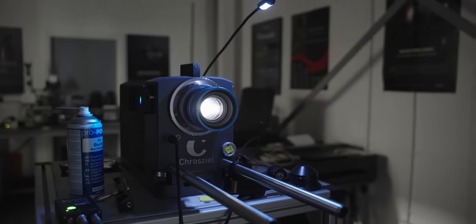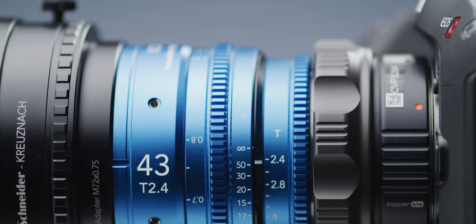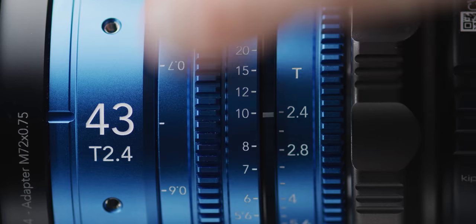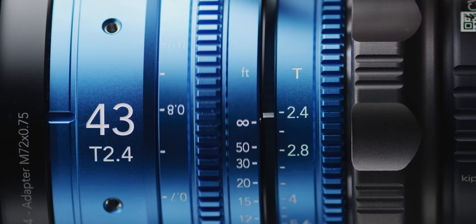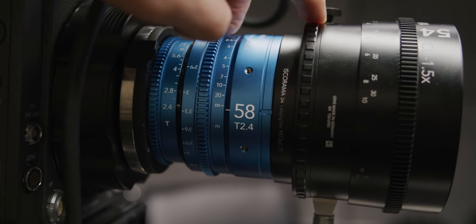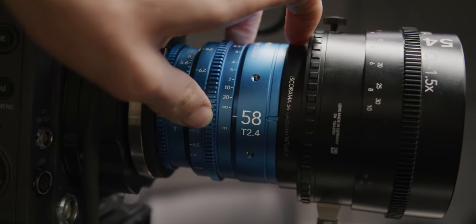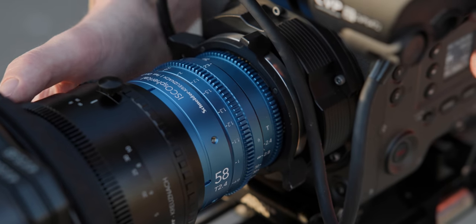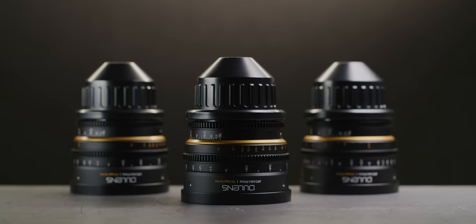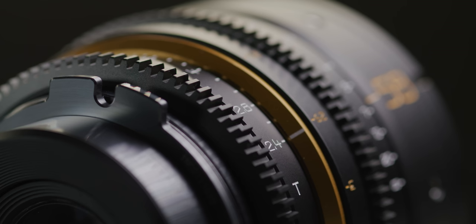The back focus on the three primes we have is out across the set. This means the adapter performs best with the lenses not quite at infinity — sometimes before and sometimes after the mark. It's also a shame the lenses go past the infinity mark, because if shimmed correctly for infinity, going past it means your anamorphic won't be as sharp as it could be. Personally I think these lenses should have had a hard stop at infinity and been correctly shimmed out of the box. The Doolens can be adjusted to correct infinity, and with the standard Doolens set you can switch between PL and EF mount easily.